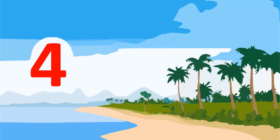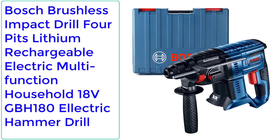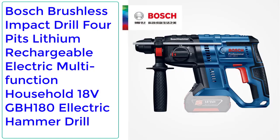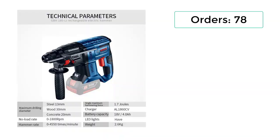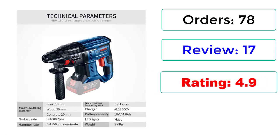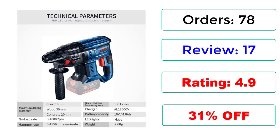Check description below for product link. Number 4: Boss Brushless Impact Drill 4 Pits Lithium Rechargeable Electric Multifunction Household 18V GBH 180 Electric Hammer Drill. Orders: 78. Reviews: 17. Rating: 4.9. 31% off.